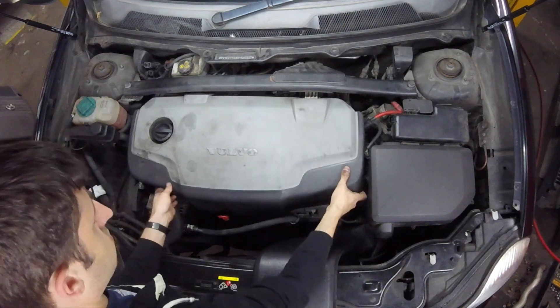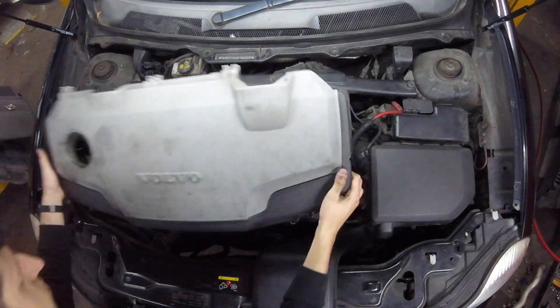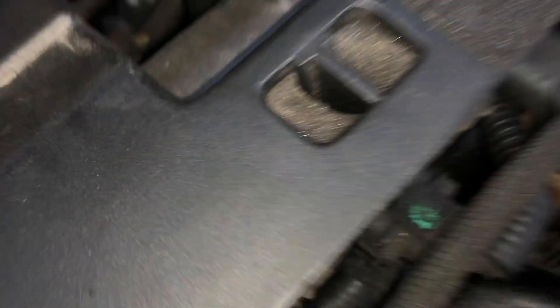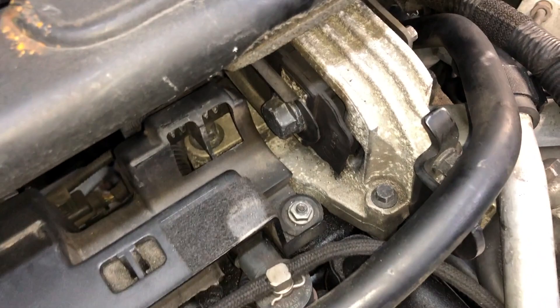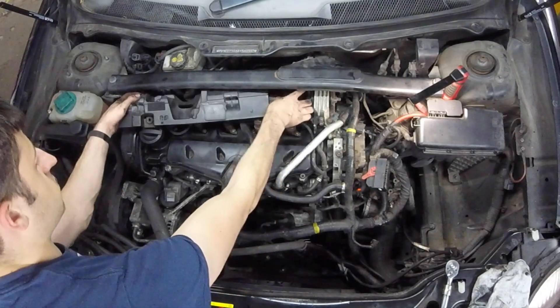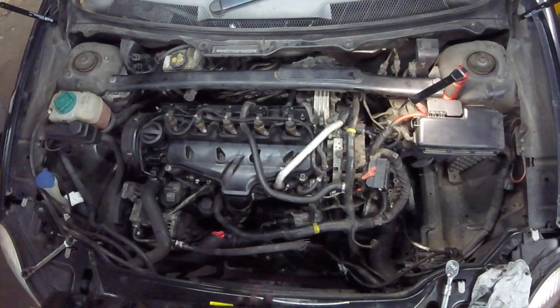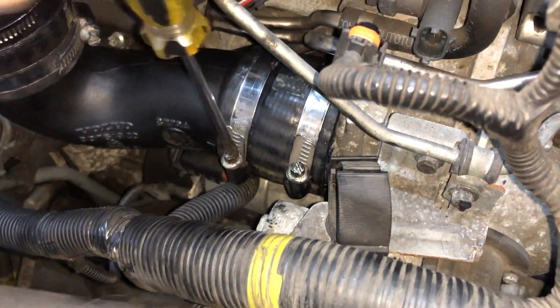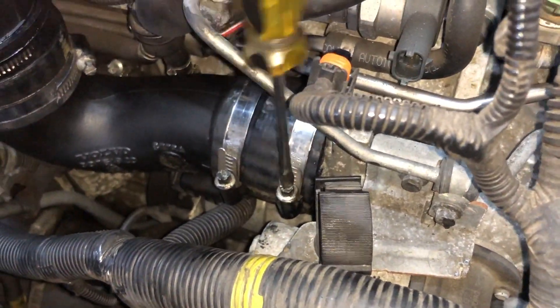This is the intake removal on the XC90 2.4 D5 Euro 4 engine. After removing the engine cover you've got this additional insulation and mount at the back of the engine. Undo the jubilee clips on the pipe that goes from the EGR to the intake manifold.